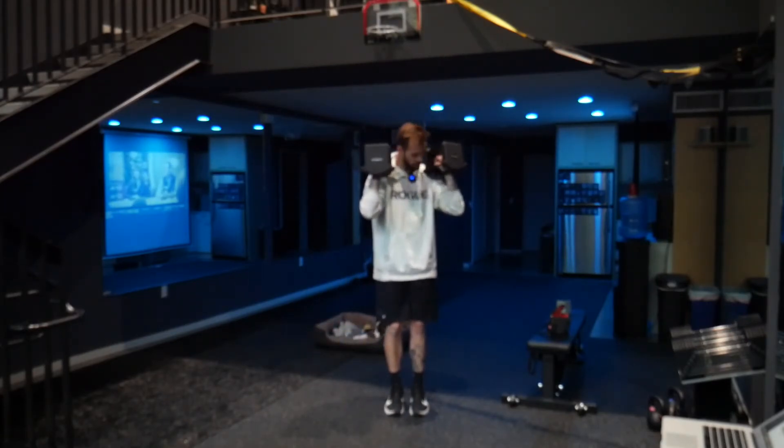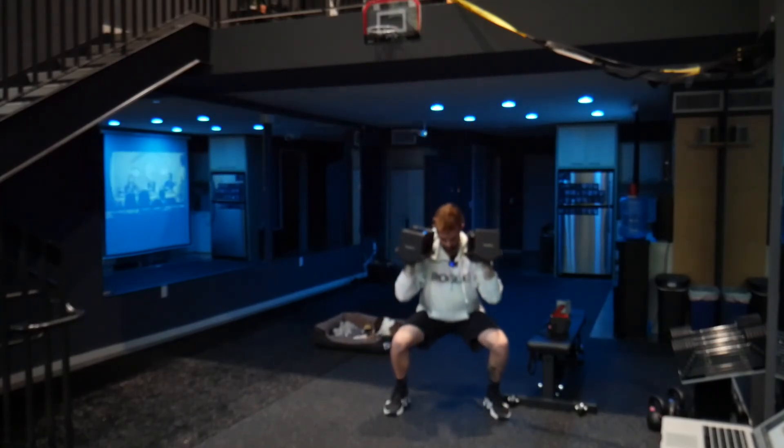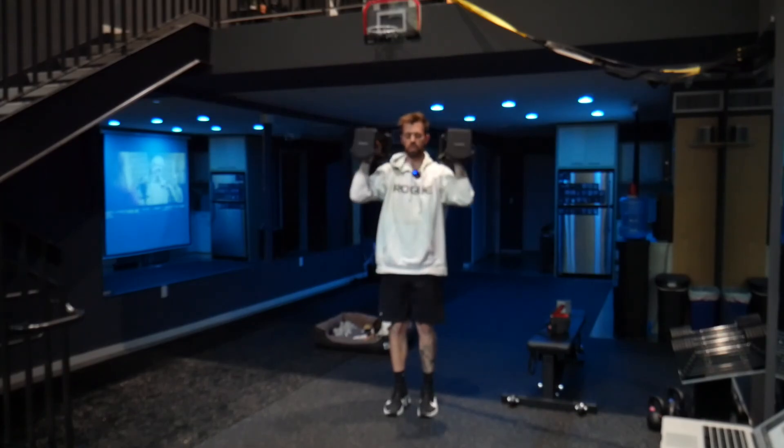We'll do five or six to that side, then go to the left. Step to the left, squat, and press on the way back up as you bring the feet in.